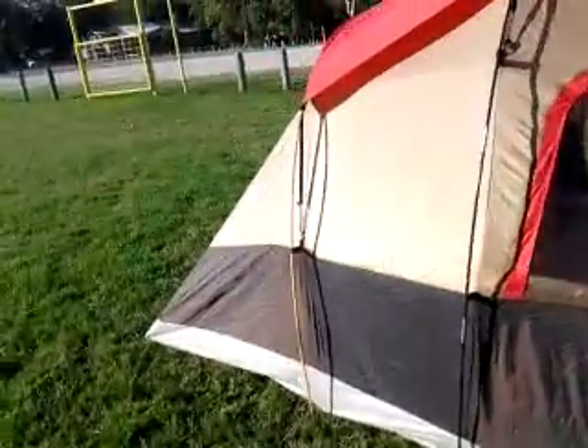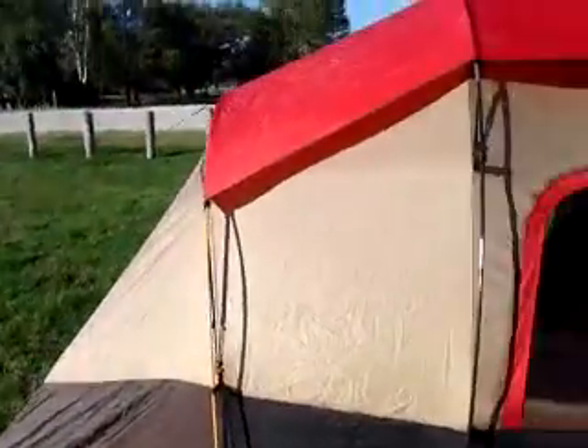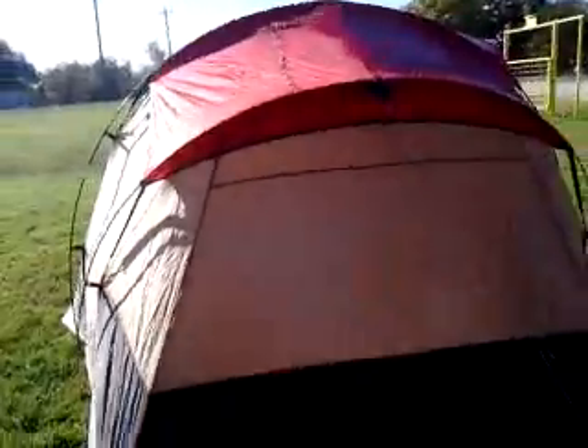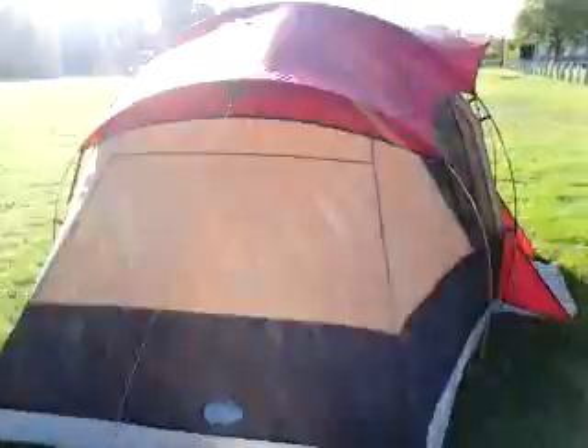Gonna get ready for a camping trip coming up, so get this thing cleaned out. Testing out the rain fly — probably gonna take the rain fly off in a minute and let that air dry separately. Let's take a look at the inside. Got the windows open so everything can air out real well.